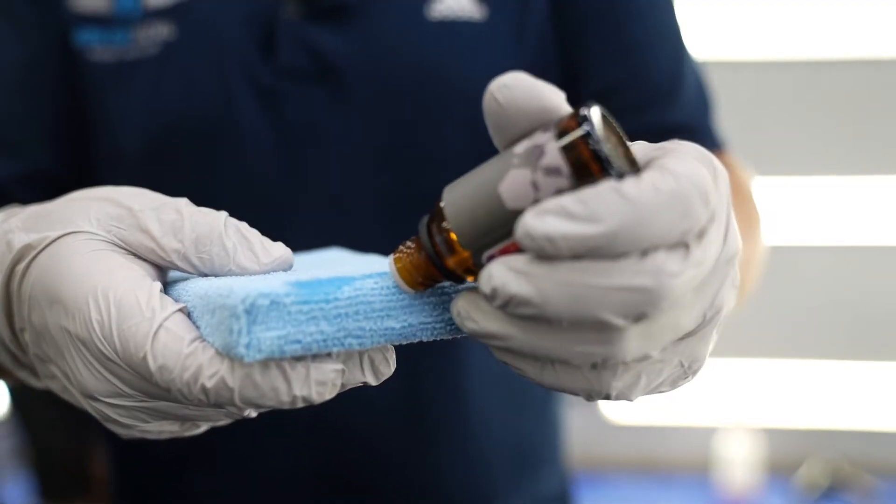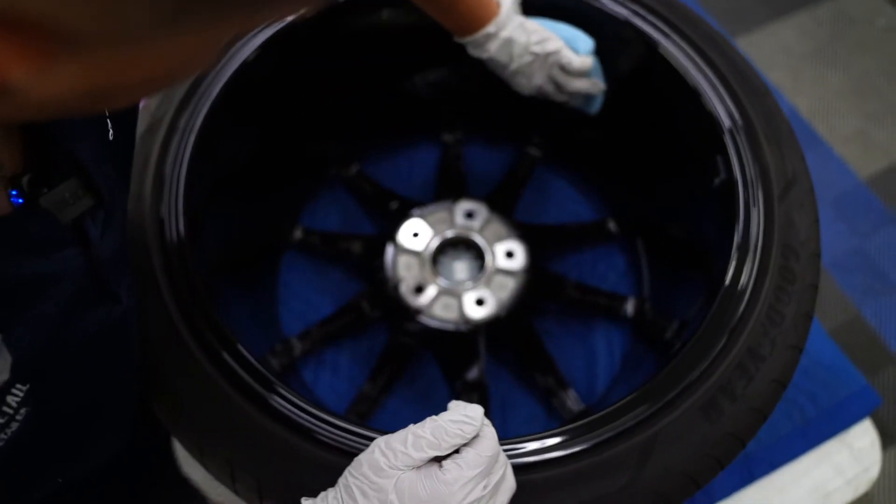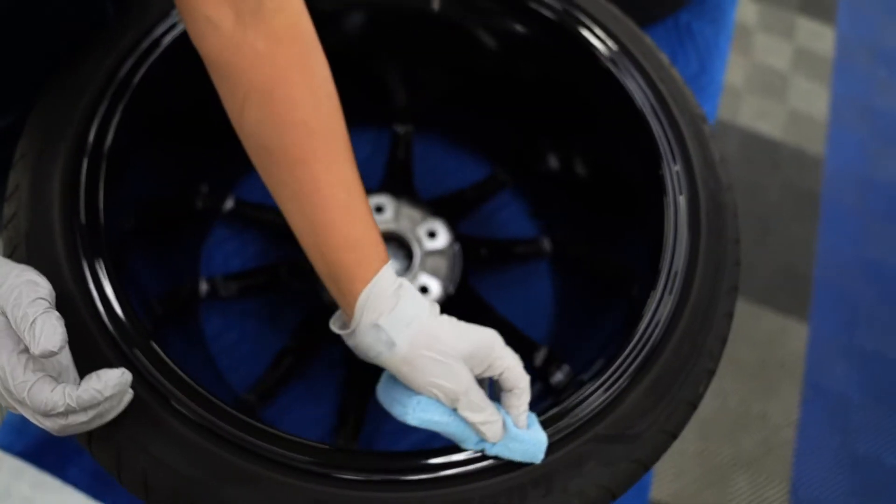Okay guys, I'm ready cleaning the wheel. Let me show you how to apply the ceramic coating to the wheels.